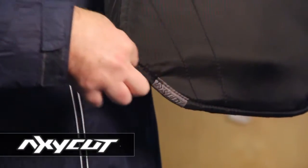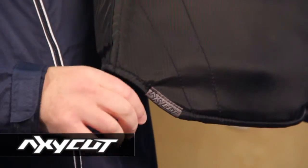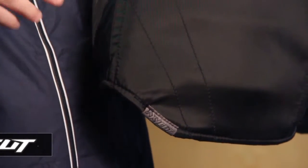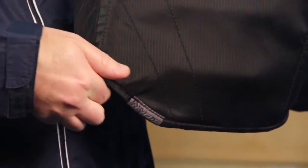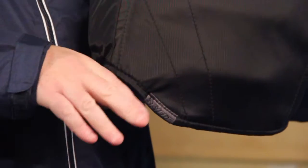Here on the outside of each pant leg, Warrior has cut an angle called the Axi-Cut. What this does is it keeps the outside of the pant from resting on the goalie's leg pad. Sometimes if the pant rests on the leg pad, it gets pushed up a little bit and the coverage moves. But this gives you a little more room for your pad to move without affecting the position of the protection. The Warrior Ritual X pant comes in senior, intermediate, and junior sizes.